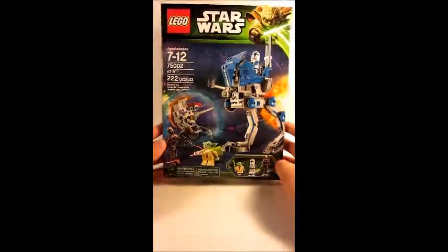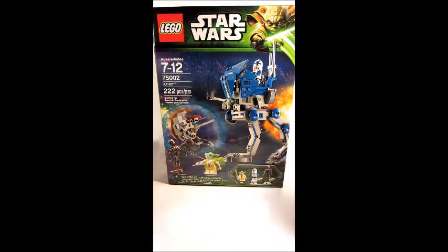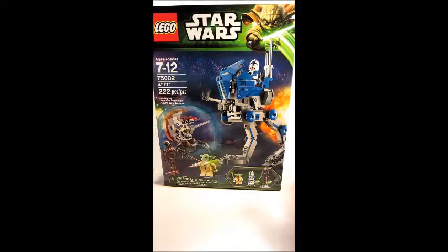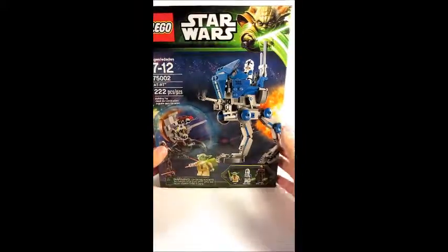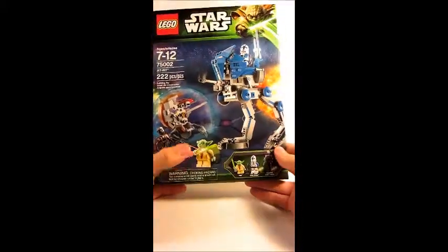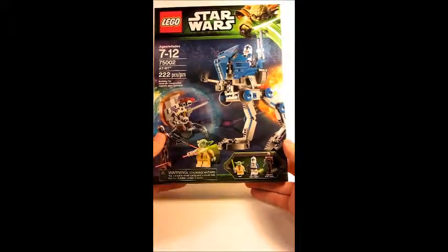The Umbara arc was by far the best series. Sorry about the wonky setup — hopefully things will get fixed soon. It's a very tall box, unlike most boxes which are usually on their sides. Let's go over the box a little bit: Yoda was never on Umbara, and commando droid captains were not seen on screen in Umbara either.